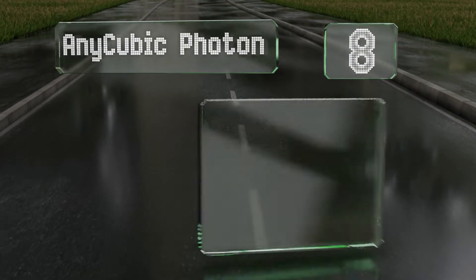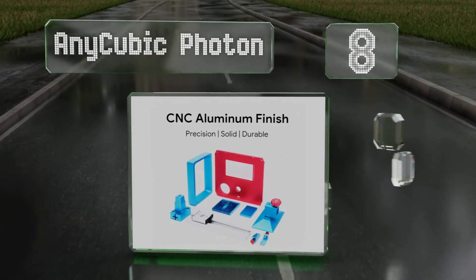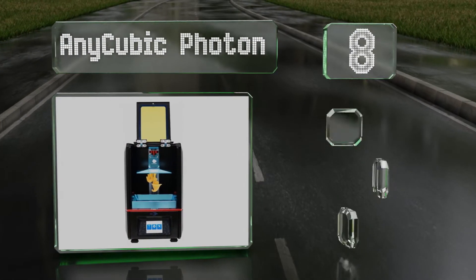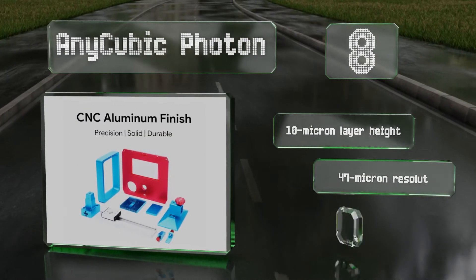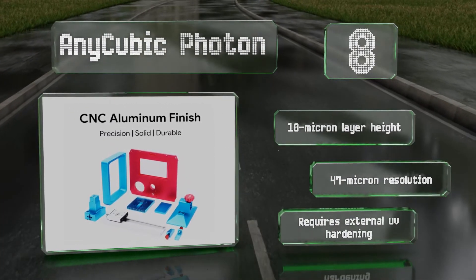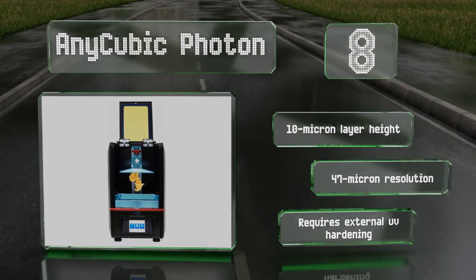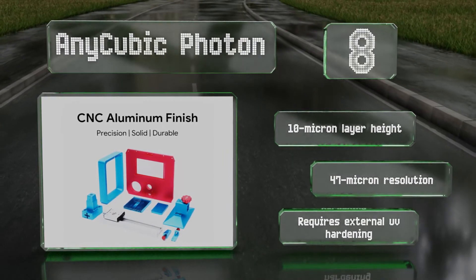Coming in at number eight, as long as you're okay with its two-and-a-half-inch maximum output width, the Anycubic Photon is a handy and surprisingly powerful device offered at a relatively low cost. It can finish each job in two to three hours regardless of how much of the workspace is being used, features a 10 micron layer height and a 47 micron resolution. However, note that it requires external UV hardening.